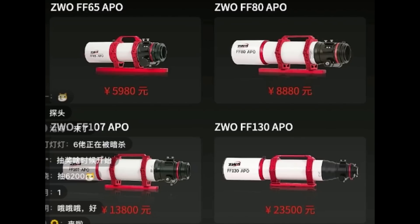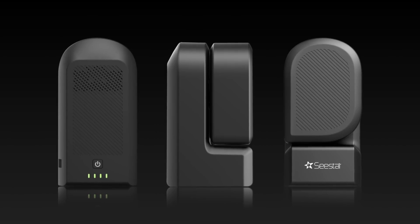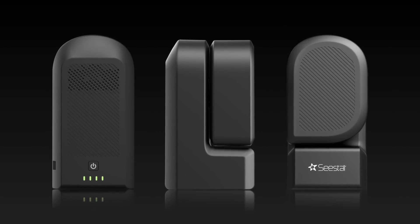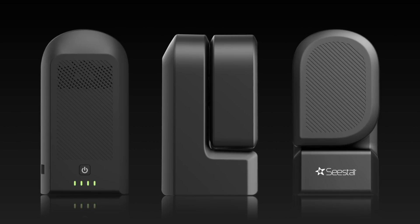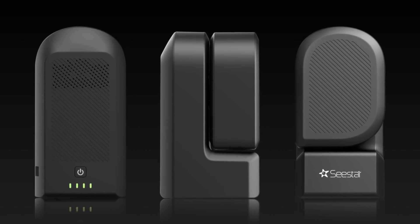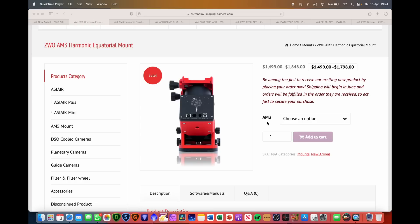They've also released four new telescopes. Previously ZWO hasn't really operated in the telescope area at all, but you can see they're gradually moving into various areas. You've got the 65mm APO chromatic telescope, an 80mm, 107, and 130. And finally, briefly, they've released a new all-in-one smart telescope called the SeeStar S50. There have been a number of these all-in-one type telescopes released over the past few years — ZWO, if you're watching, feel free to send me one to review!